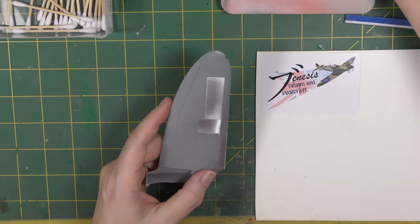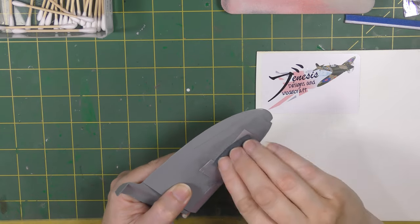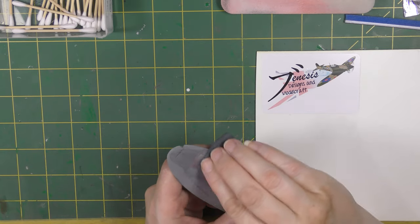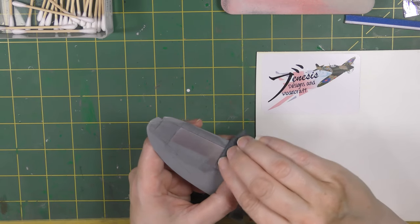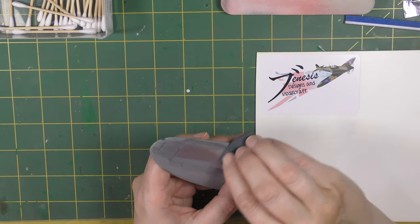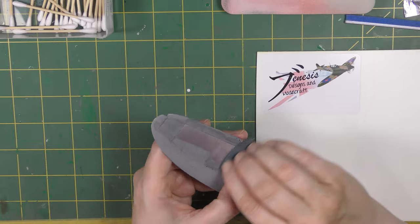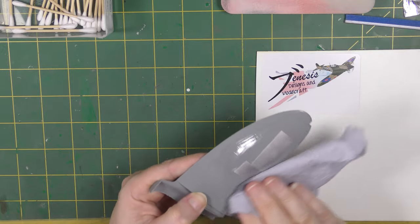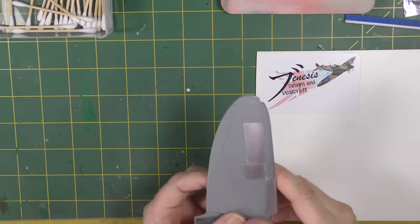Next I'm going to use the Trisact P3000 and rub across it, varying the direction a lot — I don't want any particular direction to it. By going in small circles you just diffuse the light that hits it completely, reducing the impression of scratches. Look at an in-service natural metal aircraft and that's how they look — lots and lots of very fine scratching.